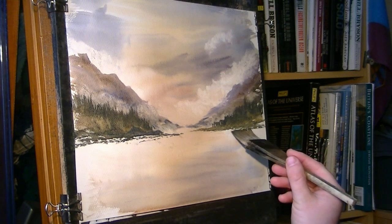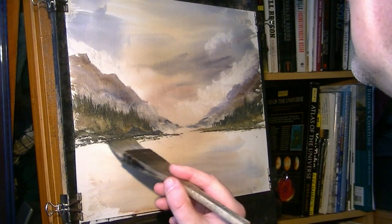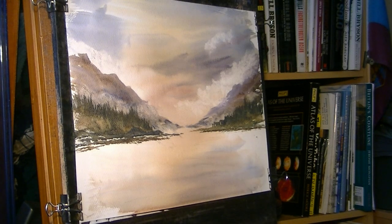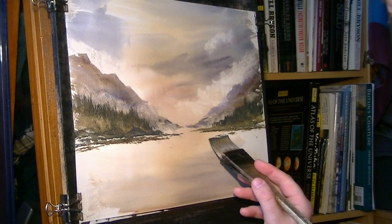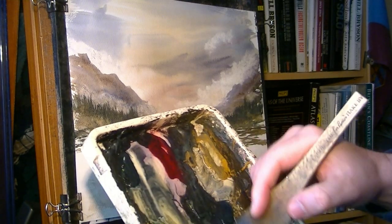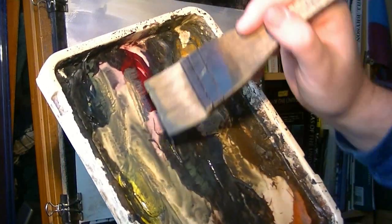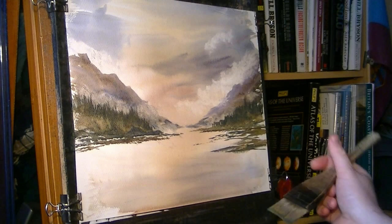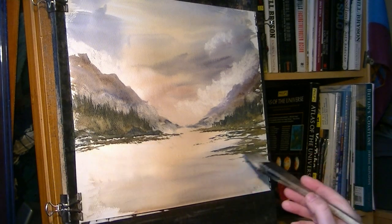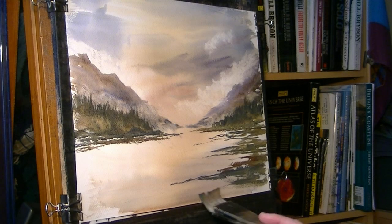Bit of burnt umber, bit of brown, sort of muddy banks and what have you. Same on the other side. And then sort of land comes around like that, and sweeps a bit like that. So I've got loads of different colours on the brush now — if you look at the brush, I'm just taking a bit of everything, so when I go onto the land there you can see all different shades coming out. Maybe even a touch of light red, just livening it up a bit.